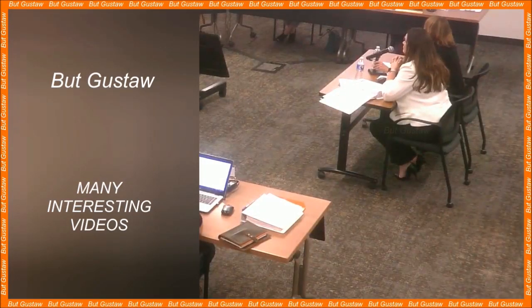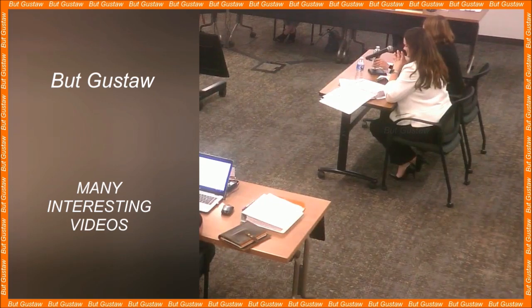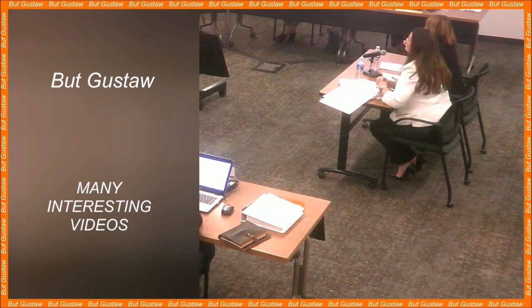A small amphibian that can rebuild its brain after an injury helps uncover the secrets of organ regeneration. The Mexican salamander is famous for its ability to regenerate limbs, heart, and spinal cord. In 1964, scientists observed that adults can rebuild part of the brain, even if a large part of it has been completely removed. Now, scientists have identified the different types of cells involved in the regeneration of this little amphibian's brain.